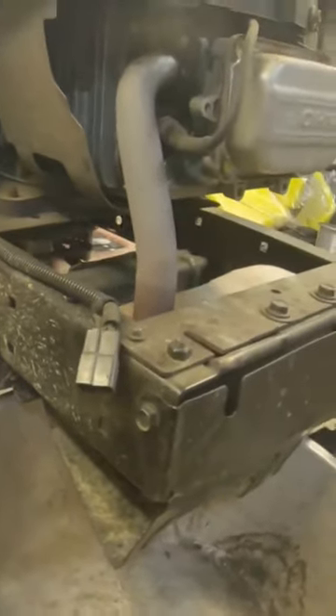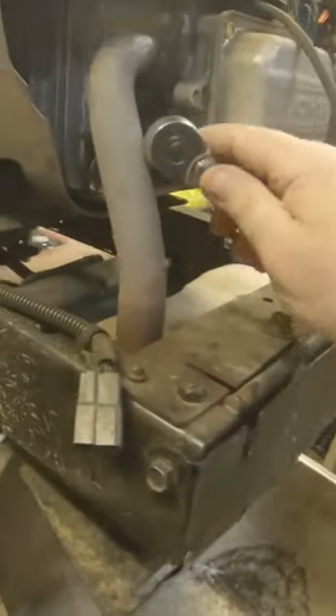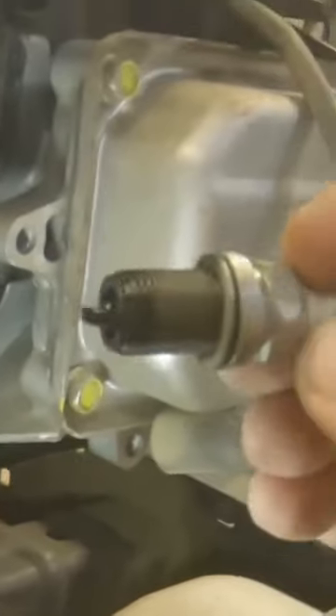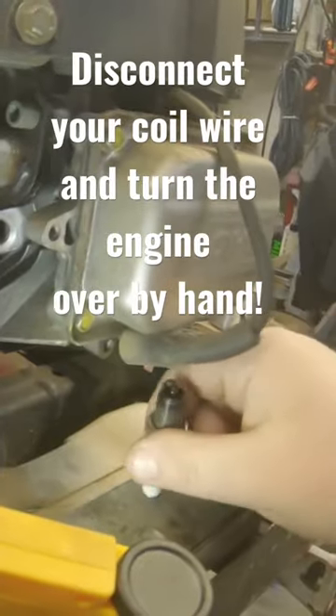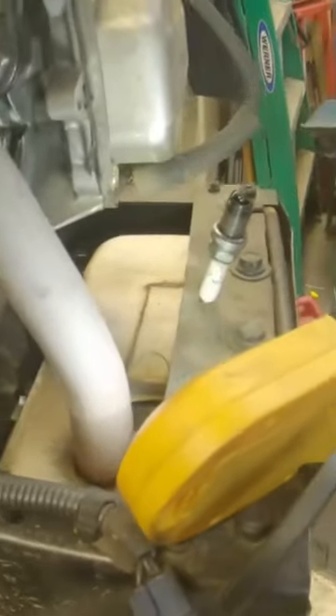...that we are going to get some liquid out of this spark plug hole. That spark plug is extremely wet, and I bet if we try to turn this thing over, we're going to see liquid come out of that hole. And there it is — a lot of liquid.